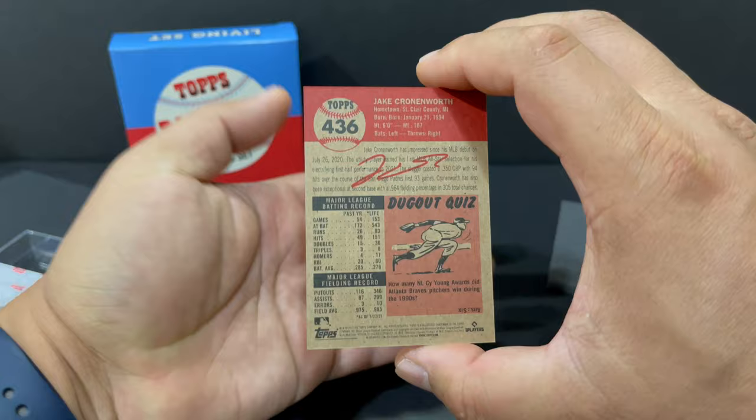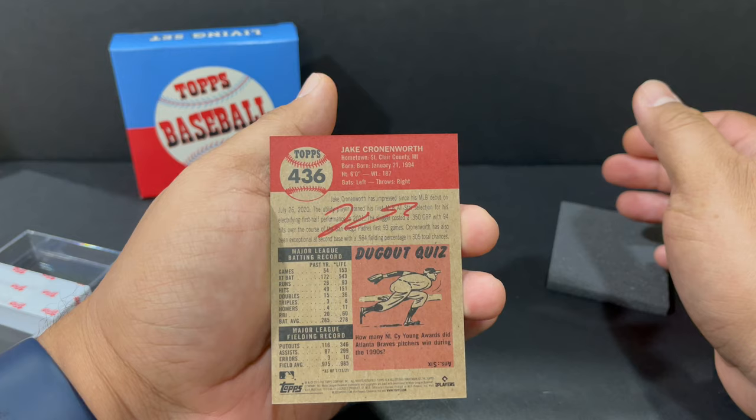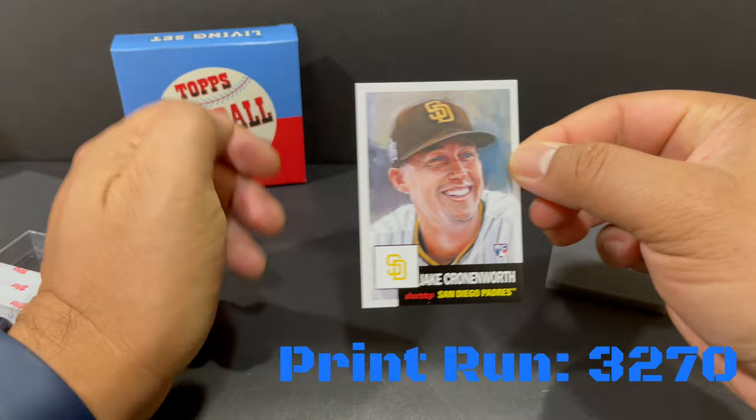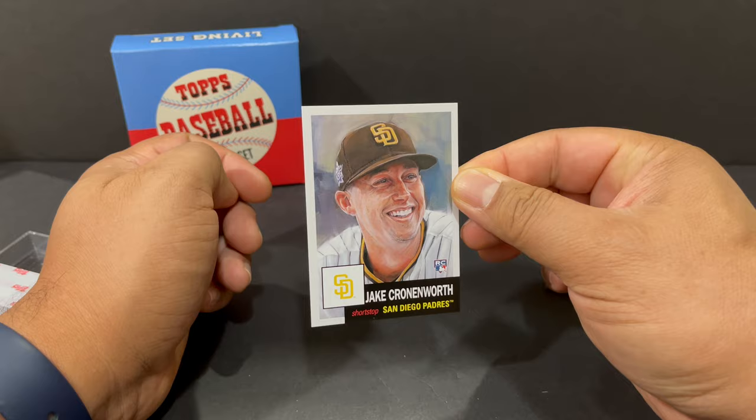And the back — it is card 436. It has what looks like a facsimile autograph on the back, and his stats. Pretty cool. This card had a print run of 3,270, so pretty decent print run.